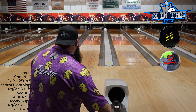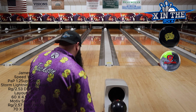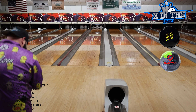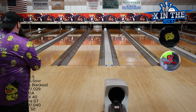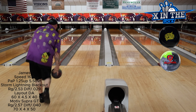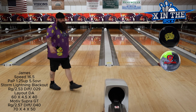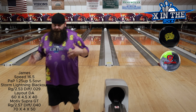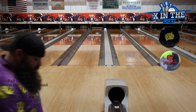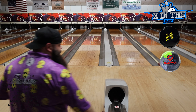That actually looks really good. Now we're going to move five left with the Motive Supra, play the third arrow — 10 and 30, targeting a 15 board. This is where the Supra really, really thrives for me. Even though we're standing on fresh, I had to adjust my speed a little bit, but I knew that coming in. Phenomenal ball on the third arrow — that's where I like to play.